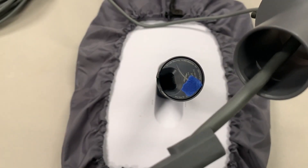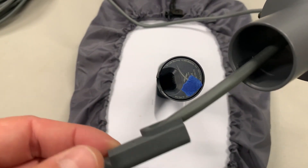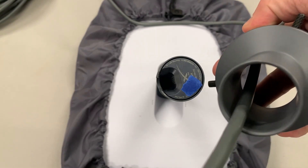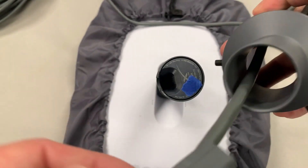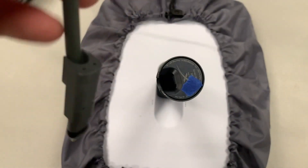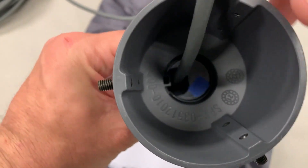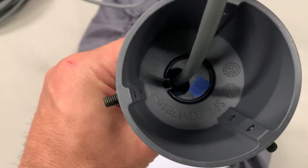Two things I want to highlight related to the pipe adapter kit: cable management and tolerances. First, if your goal was to install the cable through your pipe and through the pipe adapter kit so that you didn't have to have any external conduit, it is possible. I couldn't find that information anywhere, but you can see from this view it's very possible and it works well.